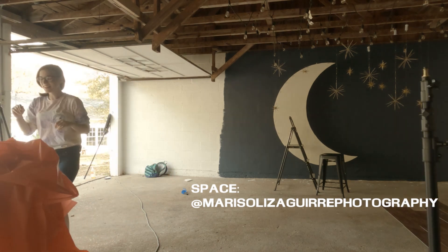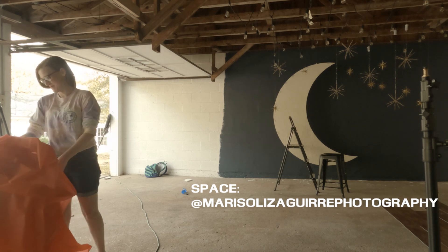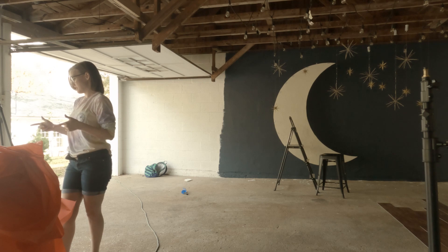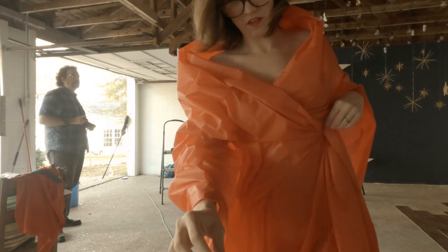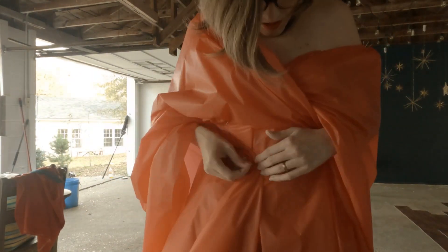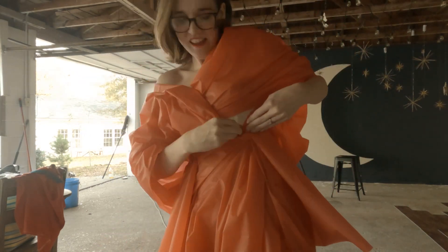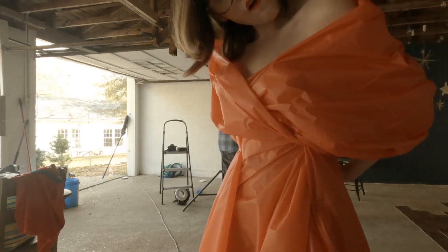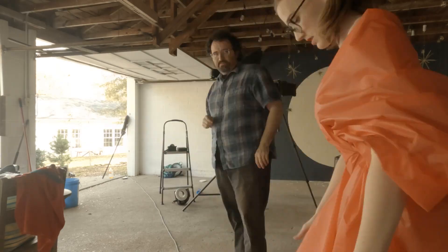I'd like to thank Marisol, a local photographer, for this space. You can go to her Instagram through the name right there, and it's in the description as well. She had painted it in multiple themes for family photos — she's a family and lifestyle photographer. You can see how Madeline styled the dress using just straight pins, bunching and folding and designing on the fly, securing it to itself.